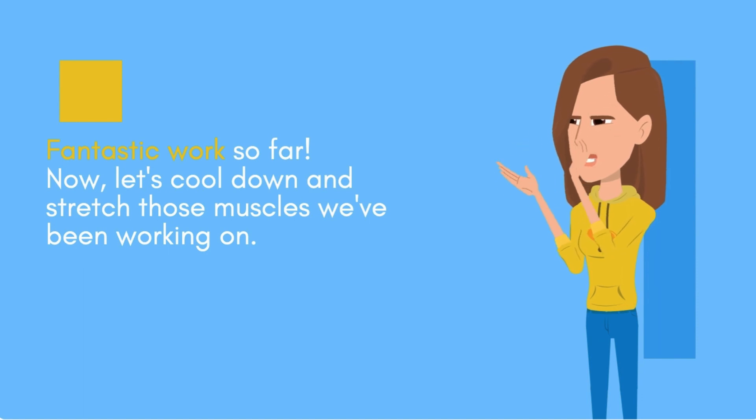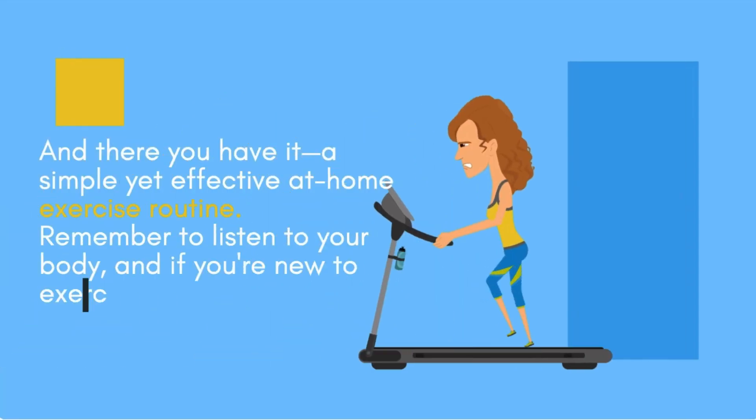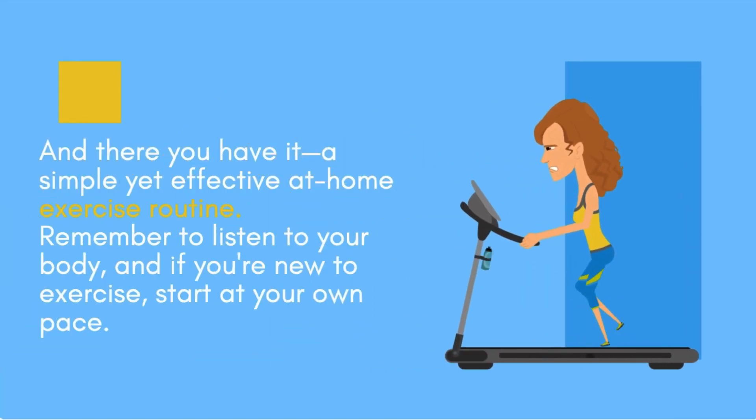Fantastic work so far. Now, let's cool down and stretch those muscles we've been working on. This helps to improve flexibility and release tension. And there you have it — a simple, yet effective at-home exercise routine.